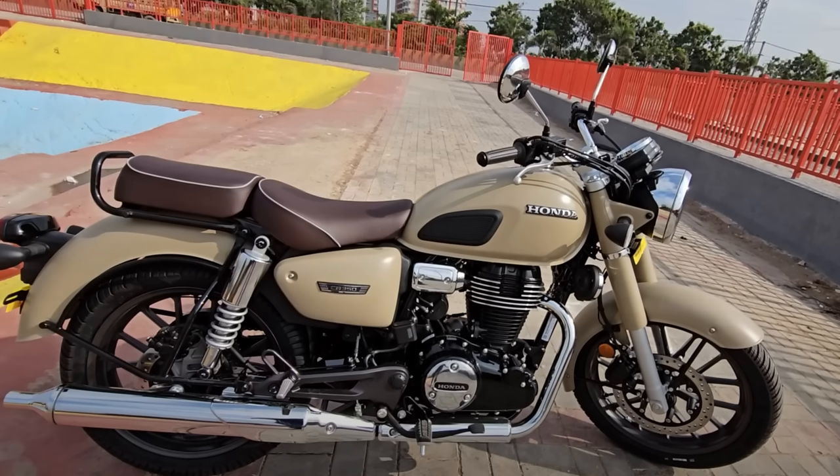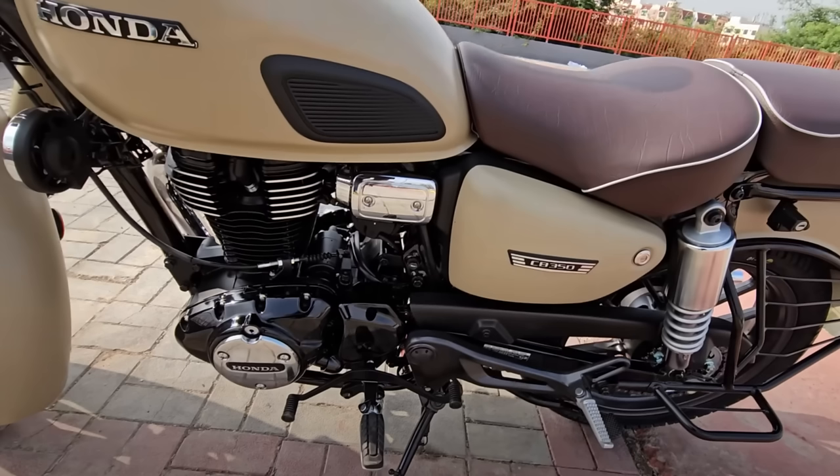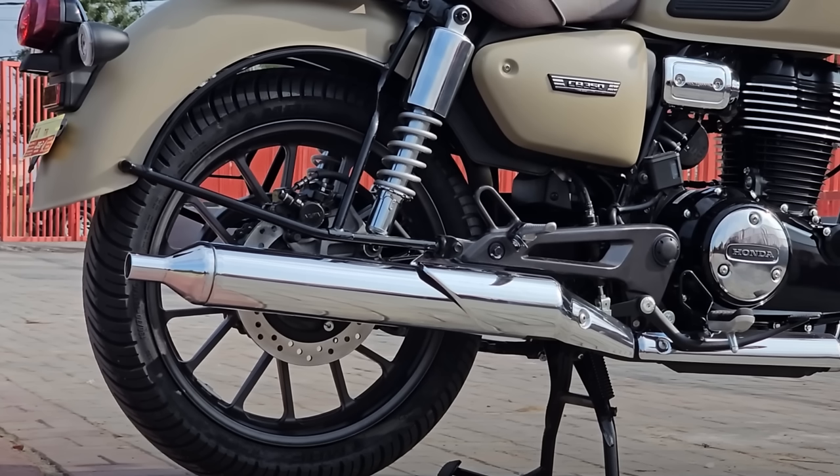There's an understanding that this is coming to Europe, and if it's coming to Europe, I'm sure it'll come to the UK. So fingers crossed — we might just be able to get these over here. And if that's the case, would you be thinking about buying one? Would you go and get one instead of the Royal Enfield equivalent?